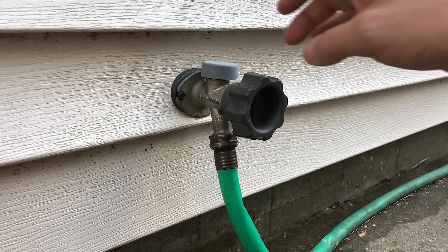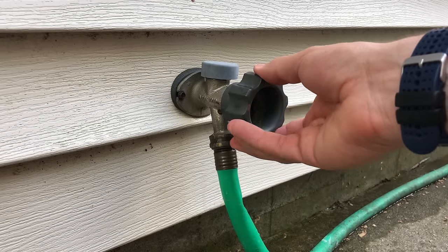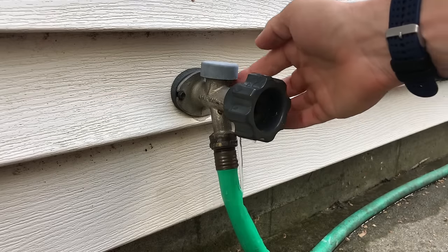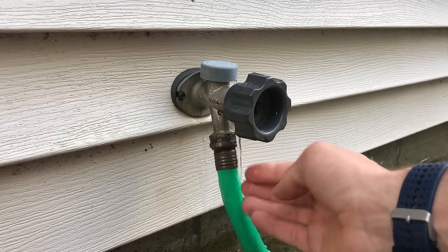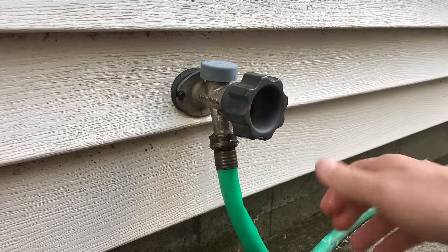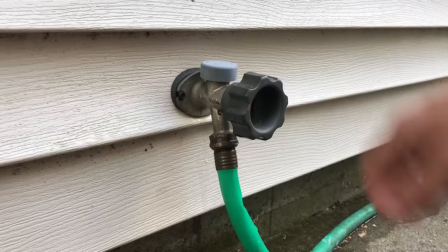Here we are at the outdoor spigot. I'll show you where the leak is coming from. You can see out of the cap here the leak is coming around — we're getting quite a bit of water flowing out, which we don't want. It's going right on the foundation and it's not helping this concrete slab, loosening up the underfooting.